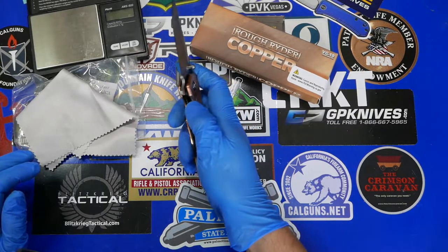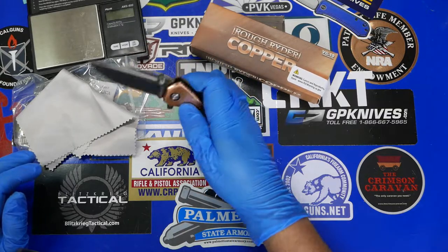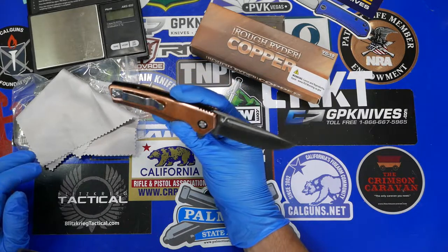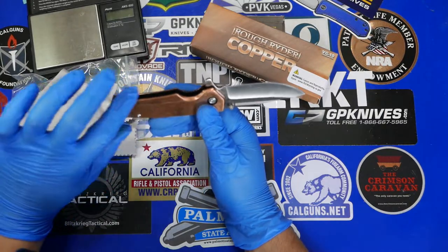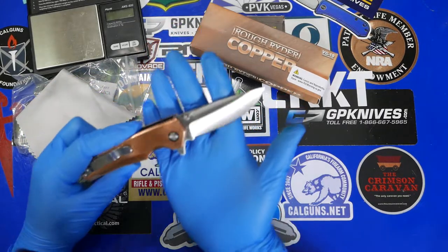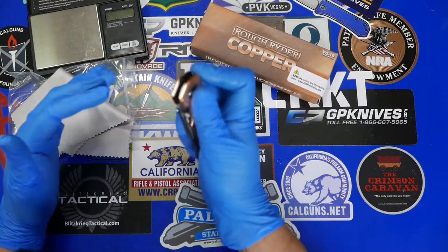We have dual thumb studs and the flipper action, so there are a couple of different ways to open this blade. It looks like we have Torx head screws, which is pretty typical for what I would expect at this price point. Let's get a close-up of the blade and the scales.